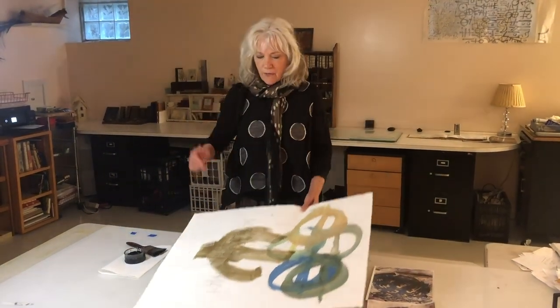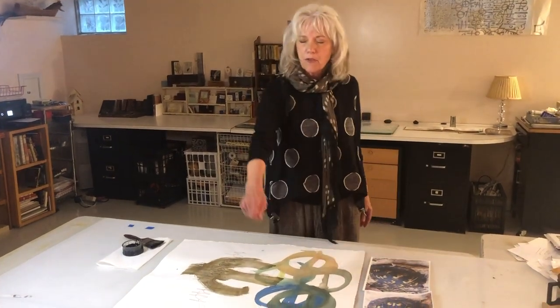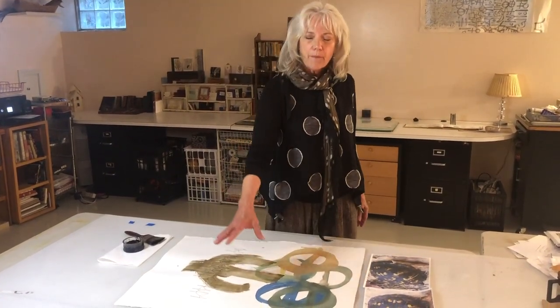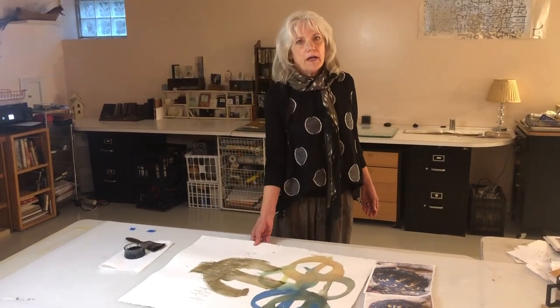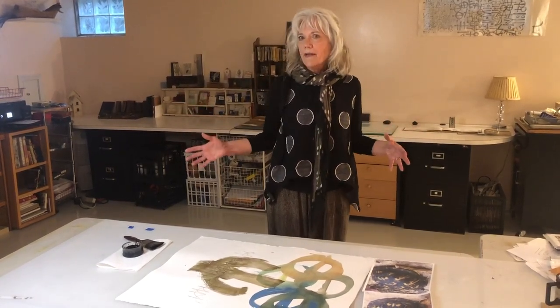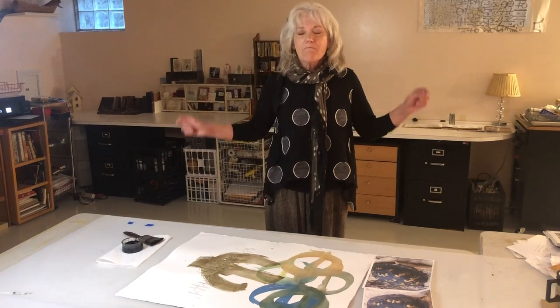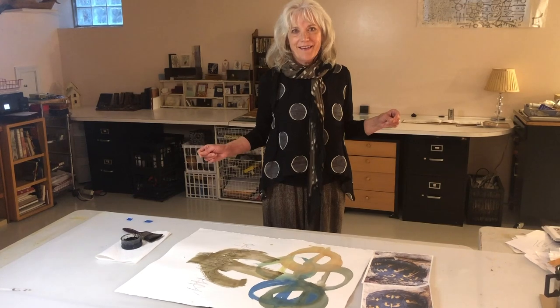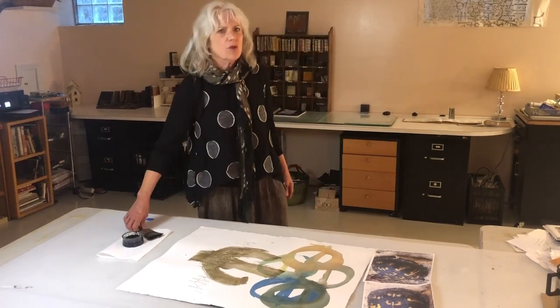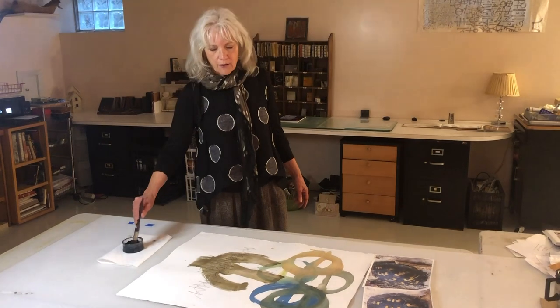I was doing these marks with my eyes closed. I know what it looks like and I'm just feeling it with my body. By doing it with my eyes closed, I'm not editing myself. There's something about making a mark with your whole body and not editing yourself that makes it very alive. You can't make a self-conscious mark if your eyes are closed — that's why we love children's drawings, before they get conscious.